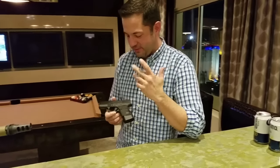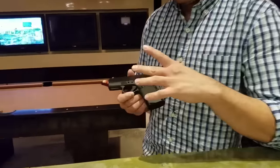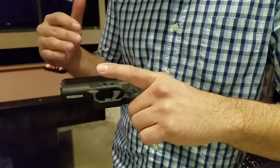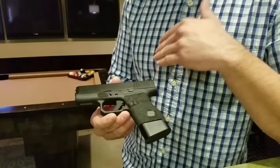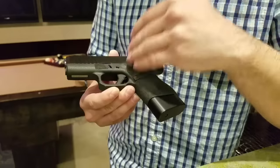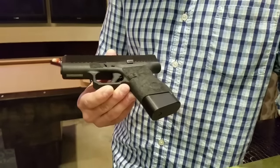This is one of our 43s that we worked on. We call this the Lowepro Package. This one has got a few extras on it — we've got Trijicon HDs, the Vickers extended mag release, extended slide release, and then this one's actually fitted with our new trigger, the switch trigger.